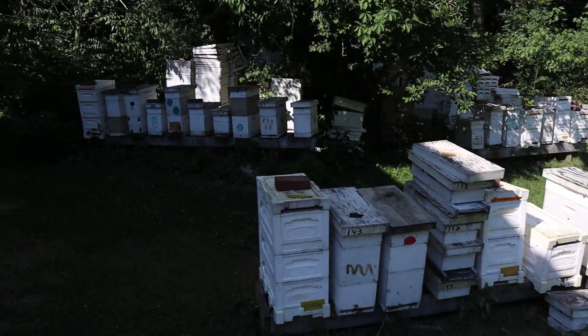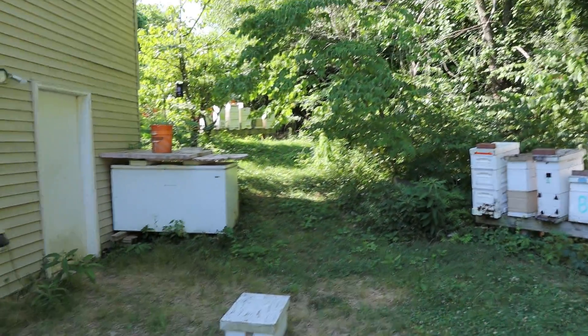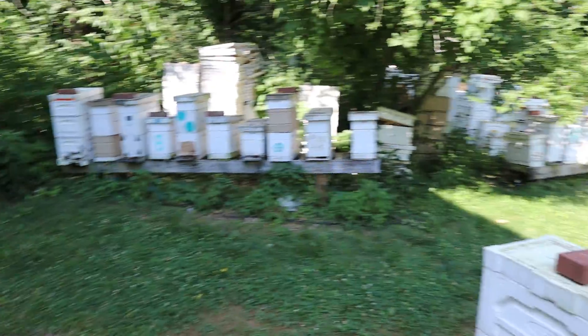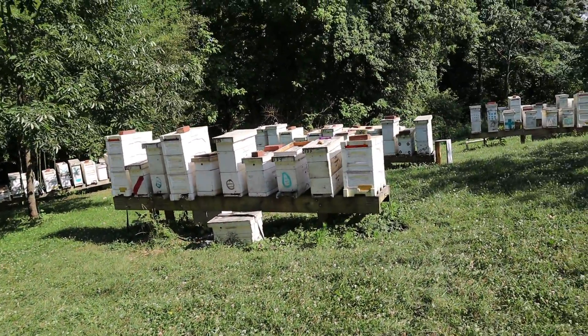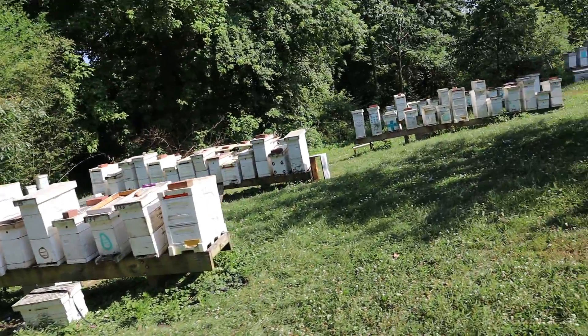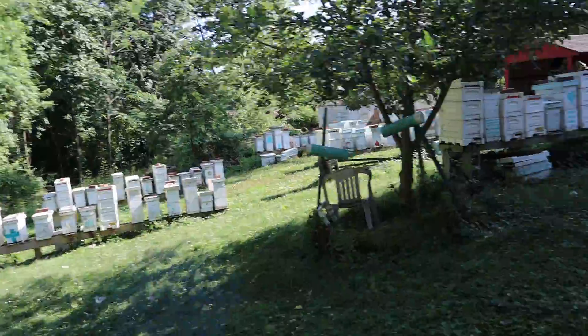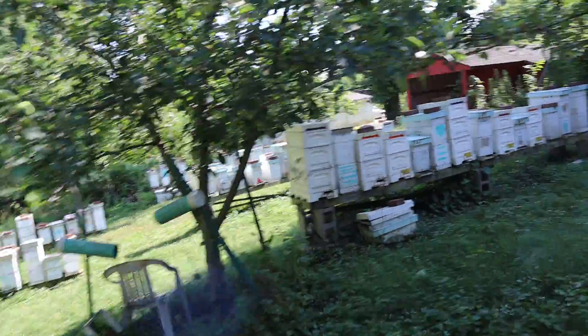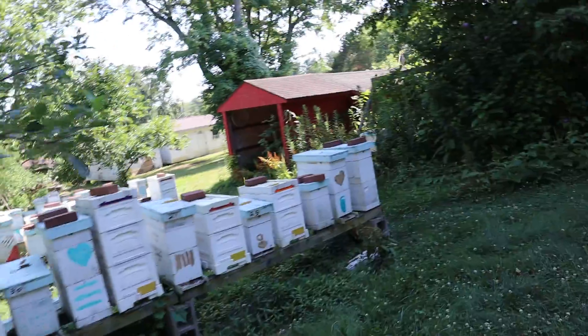I've got this yard plus four other yards. That's a little over 200 here, and 350 mating boxes — two-frame deeps and 40 double-deep ten-frames. So I've been really busy.